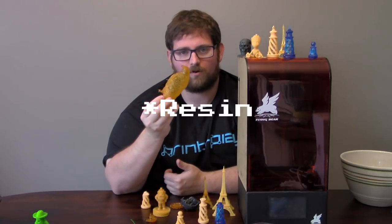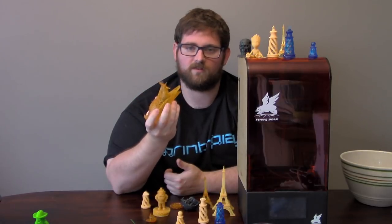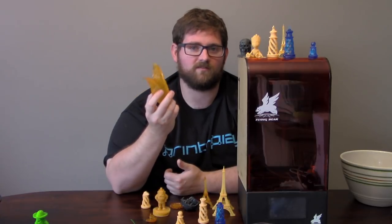One difference from FDM printing is there's no infill situation since you're dealing with liquid. So if you try to make the inside hollow but there's no way for that liquid to get out, you just end up with liquid resin stuck in the middle of your print.